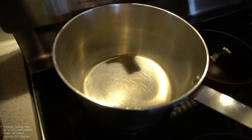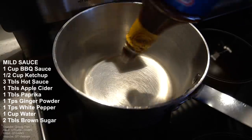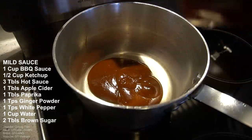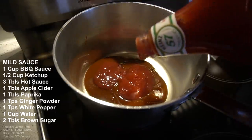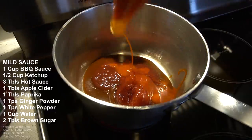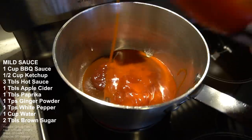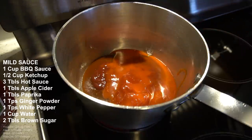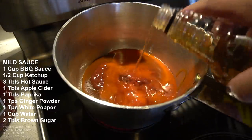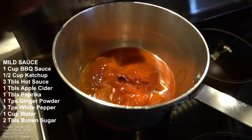Mild sauce. What I heard about mild sauce is three components: barbecue sauce — one cup going in; ketchup — half a cup; and hot sauce — three tablespoons. That's the base. Once the base is dropped, I'm gonna add my own little twist: tablespoon of apple cider, tablespoon of paprika — gotta get the paprika in, I'm gonna add a little more because I like paprika.